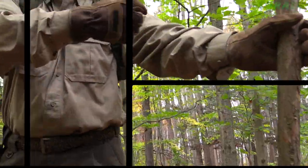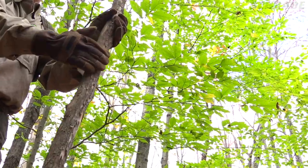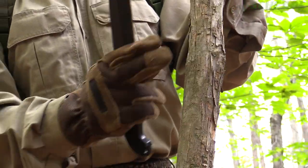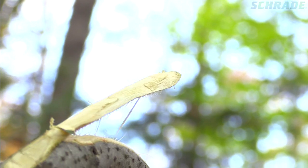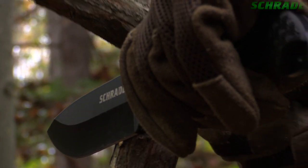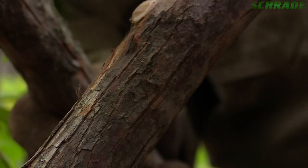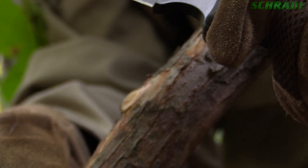When carving a bow, it is crucial that material not be removed from the back of the bow — this will be the side facing your target when the bow is finished. Doing so will drastically reduce the strength of the bow, causing it to snap under tension. So use extreme care when removing any branches from the back of the bow, since even the slightest mistake can leave tiny cut marks that could reduce the overall strength and longevity of the bow.